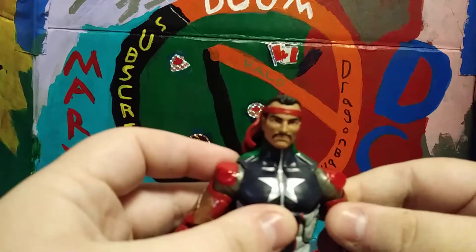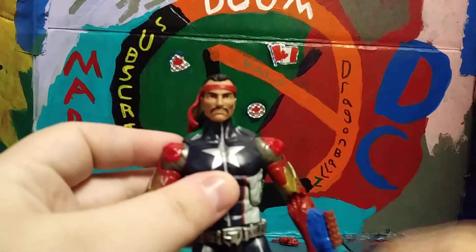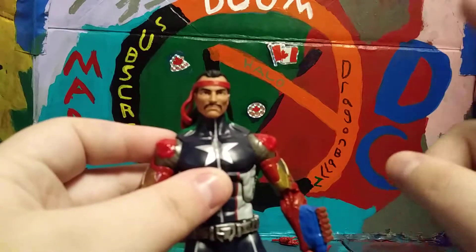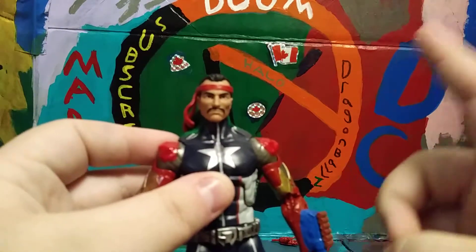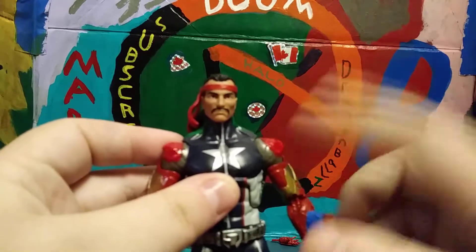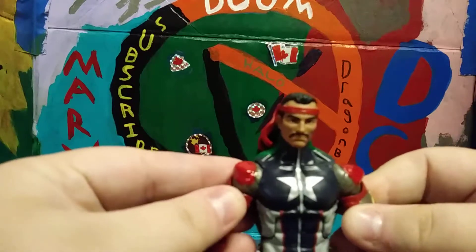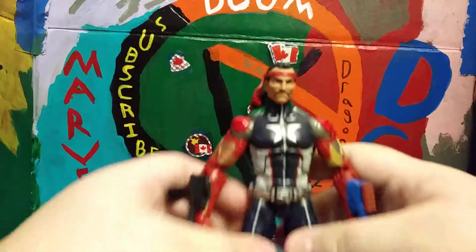When I popped the Iron Man torso open — actually, I need to correct myself. The Iron Man arms are not from the Onslaught Build-A-Figure Wave or the Civil War Build-A-Figure Wave. They are actually from the Giant Man Build-A-Figure Wave. I'm sorry about that, my bad.